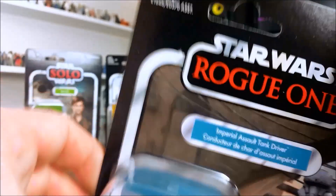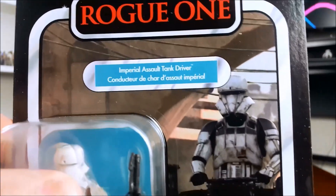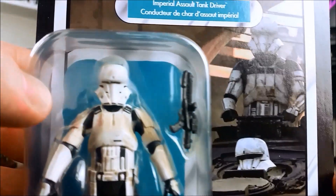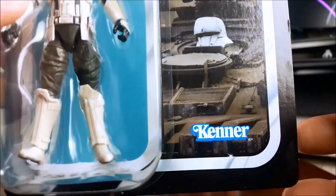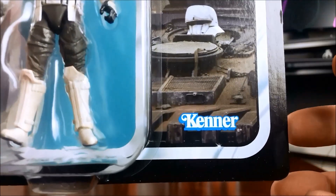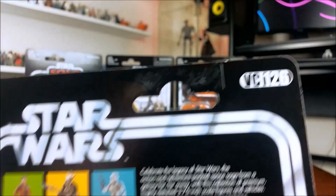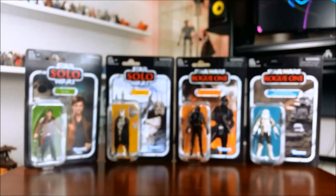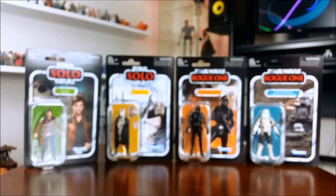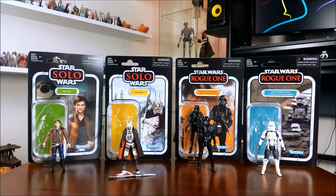Probably the figure I was most looking forward to in this wave is the Imperial Assault Tank Driver — no longer the hover tank pilot, they are Imperial Assault Tank Drivers — and it looks like a really cool figure. For some bizarre reason they chose to repack Snoke and the First Order Stormtrooper in this wave as well, which is a little odd in my opinion. I've opened three of the four up and will now give you a close look, starting with Han Solo.